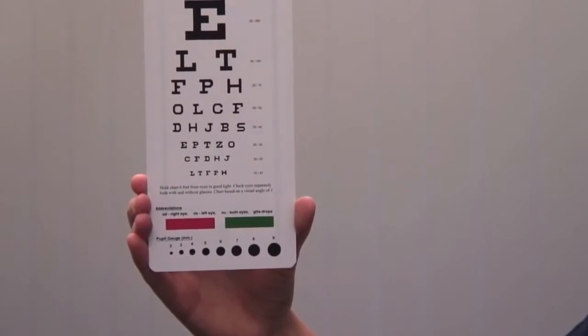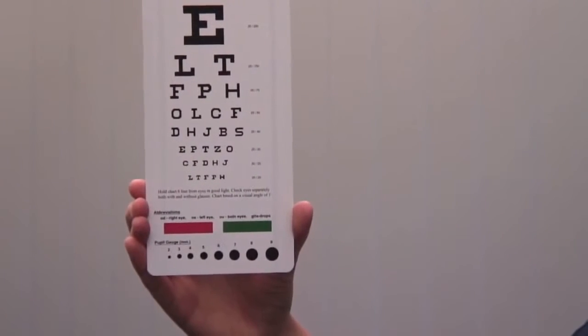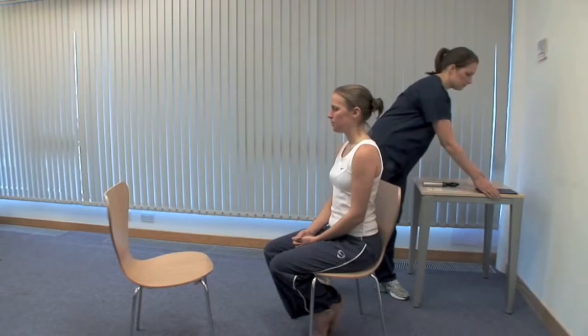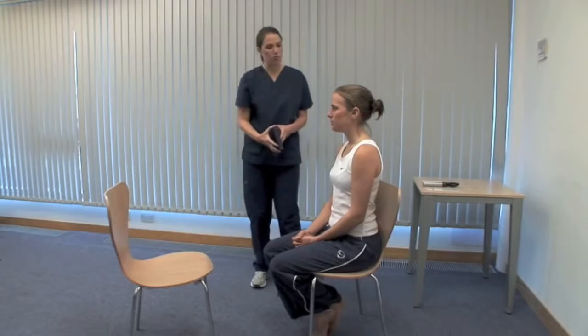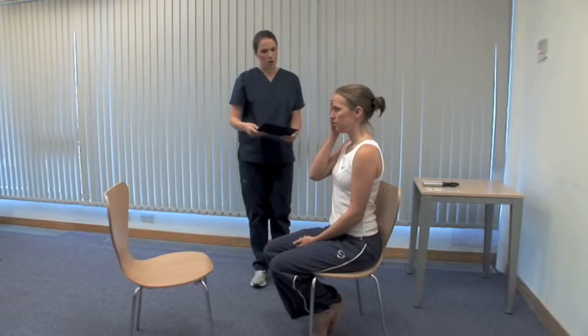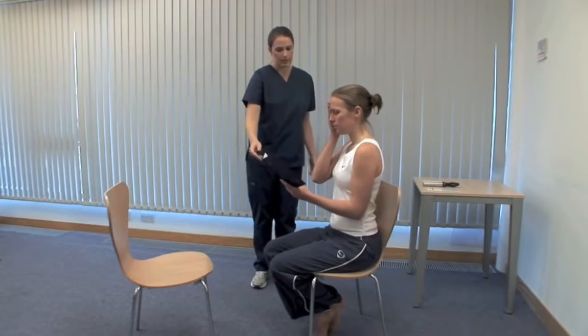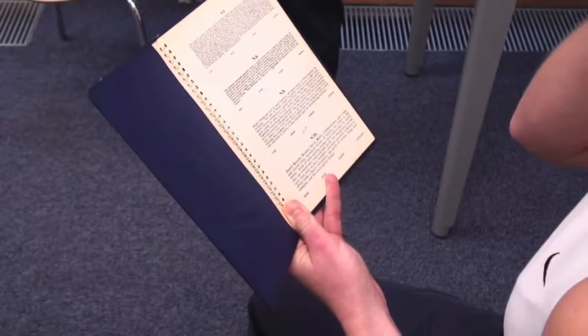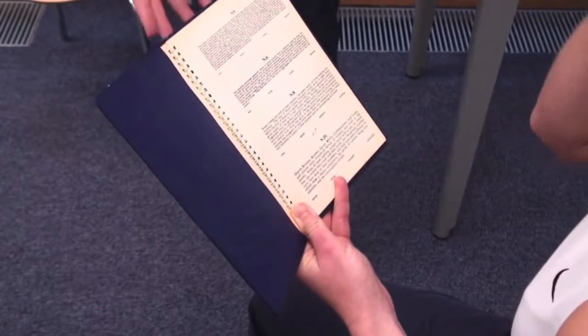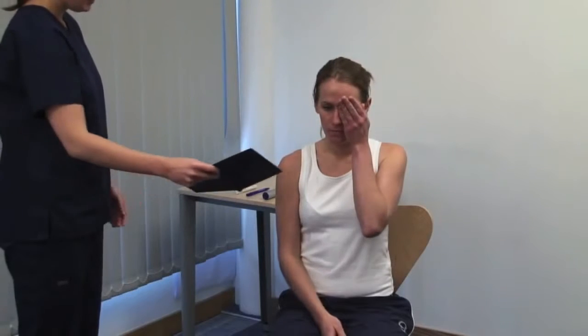Please cover your left eye. If the patient cannot read down to the bottom line, use a pinhole. If they can't read the top line of the chart, bring the chart closer until they can and record this distance. Repeat this process for near vision, considering the lighting again and the patient's reading glasses. Hold the card at a comfortable distance and start reading from the top paragraph. The card is printed with prose in type of various sizes; record the smallest size that can be read accurately.